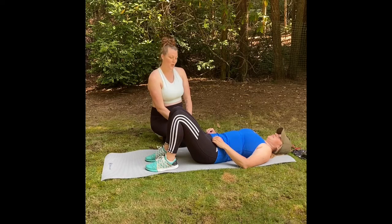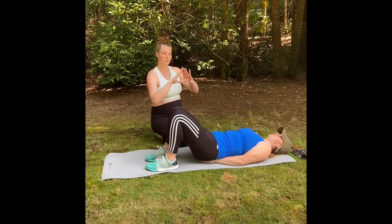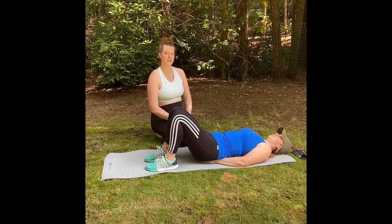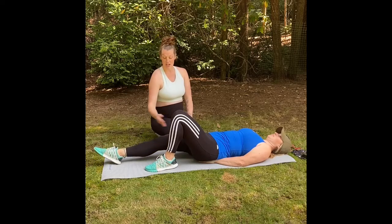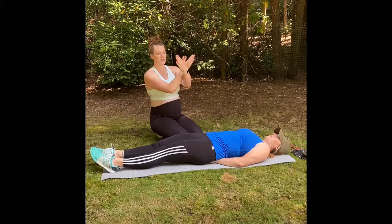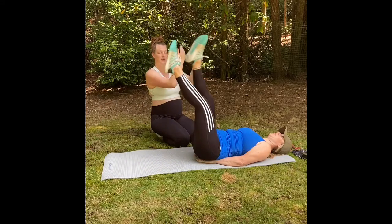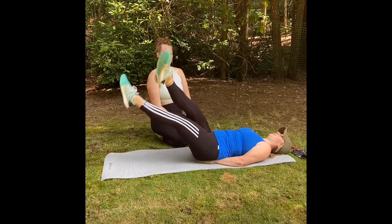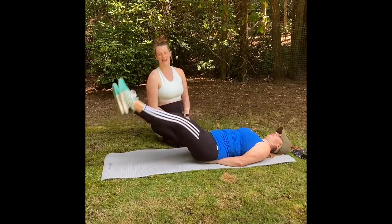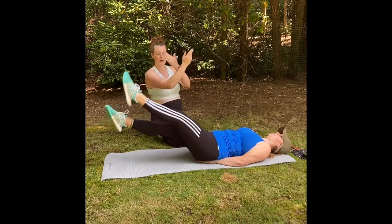All right, we have scissor kicks next. We're going to go ahead and put that triangle up on our backs to protect our tailbone. Once again, extend our legs all the way and we're going to scissor kick as we move our legs up — so it's a combination of flutter kicks, scissor, and leg raise, ladies.